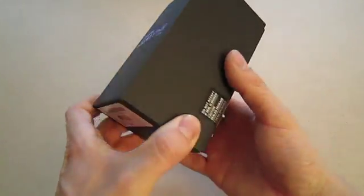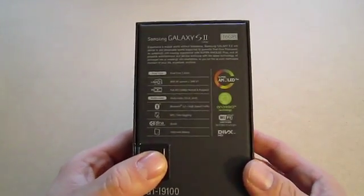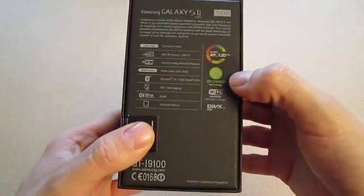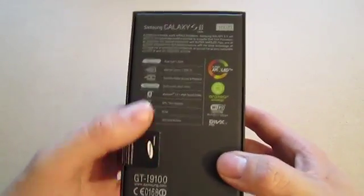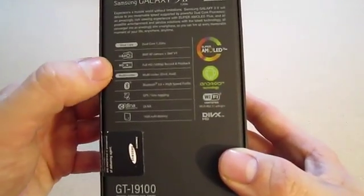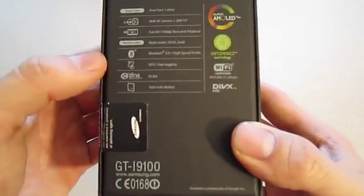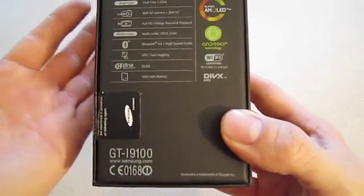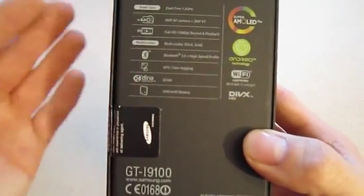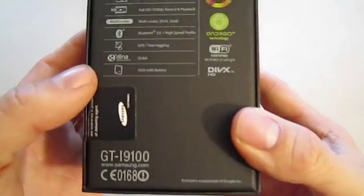When you buy the Galaxy S2 you will get a blazing fast phone which has a 4.3 inch Super AMOLED Plus display, Android 2.3, a dual core 1.2 gigahertz processor, an 8 megapixel camera which can record 1080p video at 30 frames per second, GPS, Bluetooth, DLNA which allows you to share between devices in your home, and a 1650 milliamp hour battery.